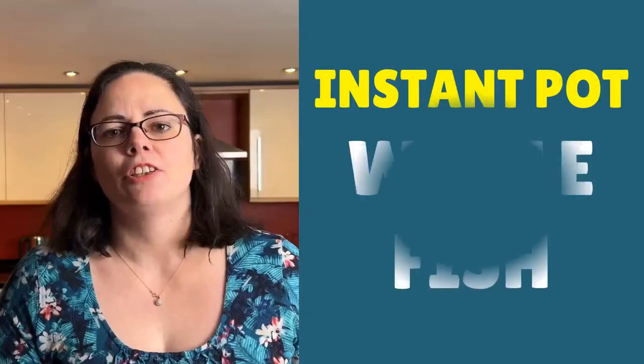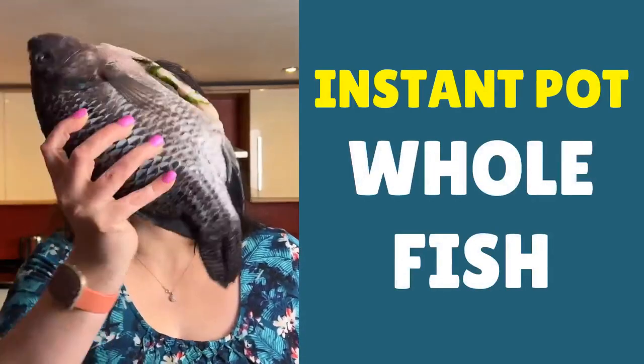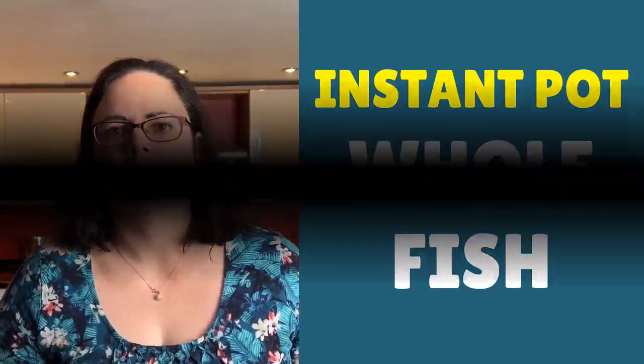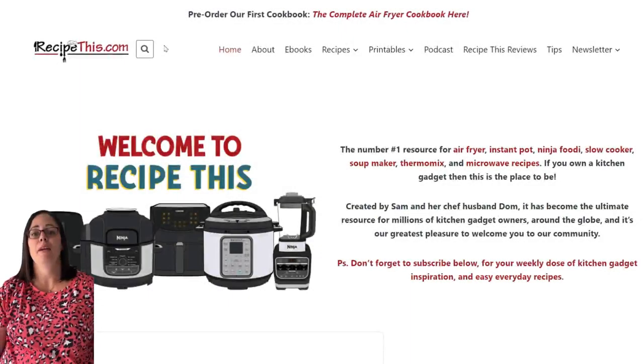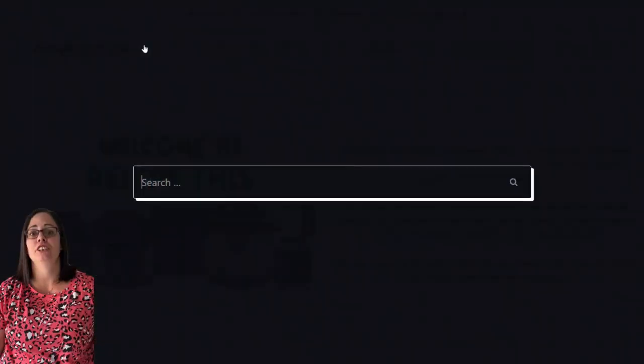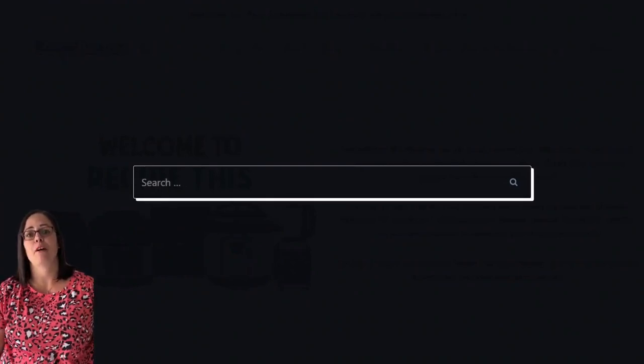Today I'm going to show you how to cook a whole tilapia in the Instant Pot pressure cooker. Before we share this amazing recipe with you, we recommend that you head over to RecipeThis.com. At the top of the site is a search bar and you can search for any of our recipes featured on our YouTube channel, which makes it really easy. If you see one of our videos and you want step-by-step photos or a free printable recipe card, that search box is amazing.